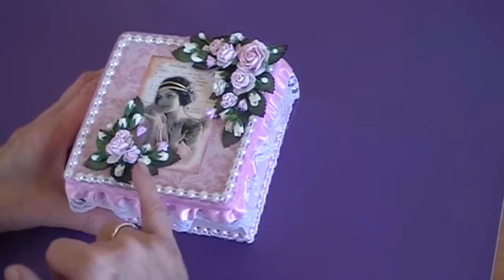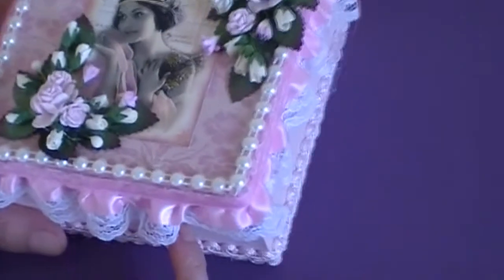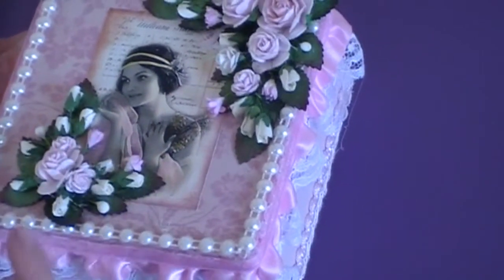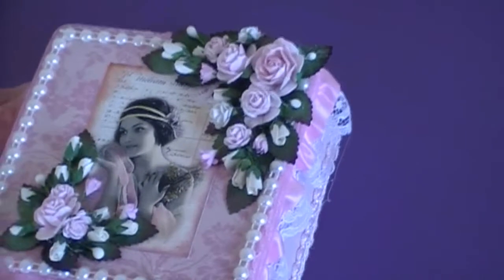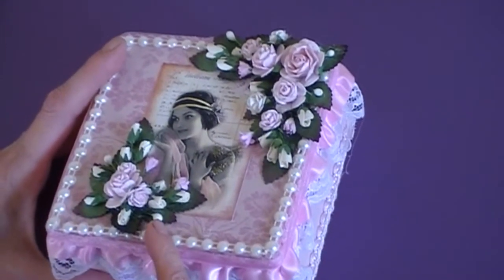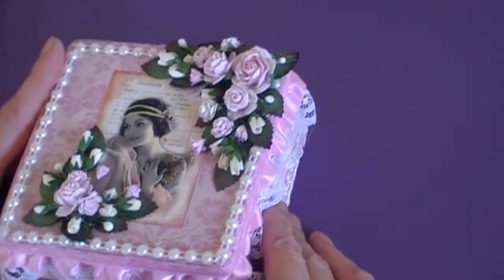I got some little leaves from Wild Orchid Crafts and arranged them on the top of the box, then added some pink roses and some white rosebuds and leaves. I stuck the leaves on first and then arranged the flowers in a spray on both corners, then put little fillers in the sides to finish off the spray.